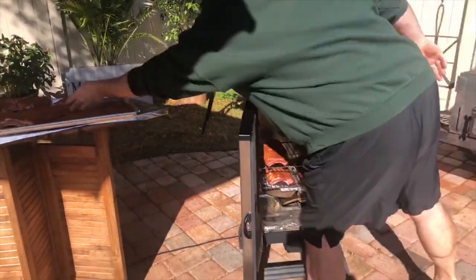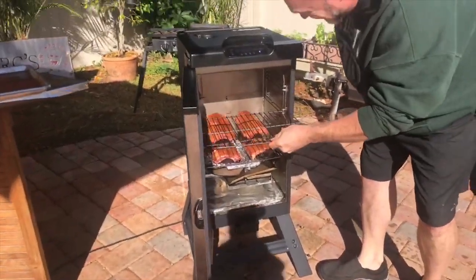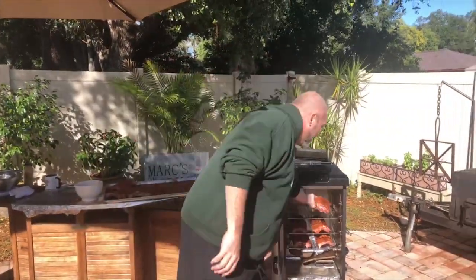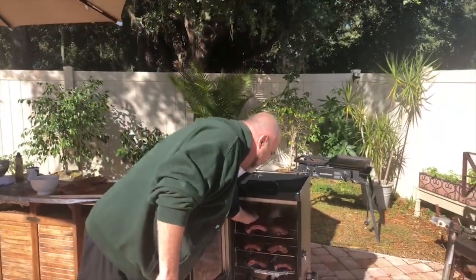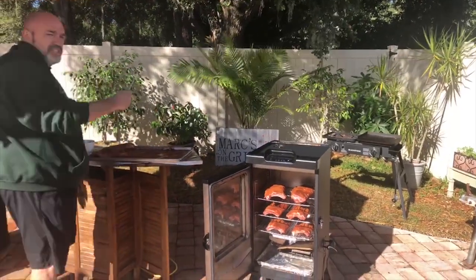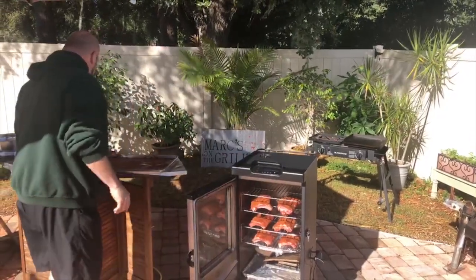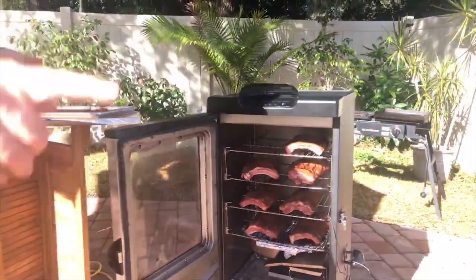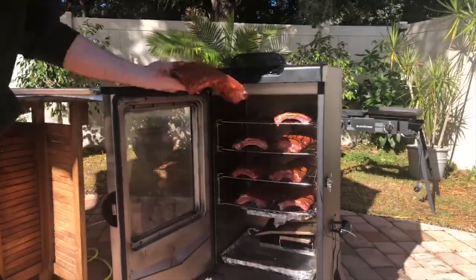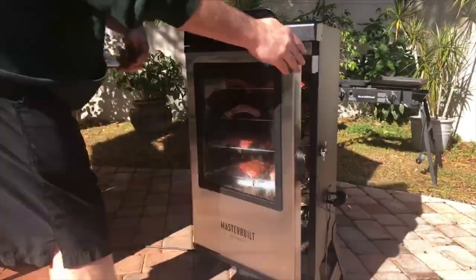We're going to build in a little bit of extra time for the heat to catch back up. Two racks per level — this smoker has four levels. I think this is a 30-inch one. We've done turkeys in here, roasts, and big chickens. I'm not going to worry too much about the thermometer on this one. You've got this set at 225. You know you're going to go three hours the first time.